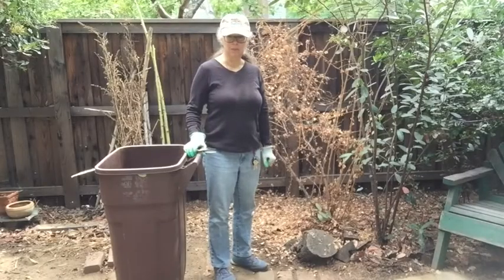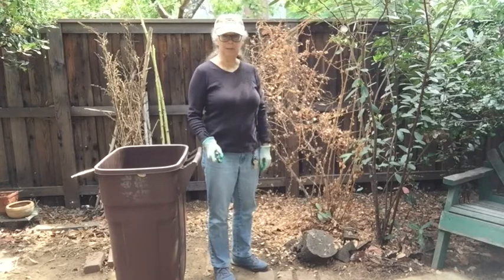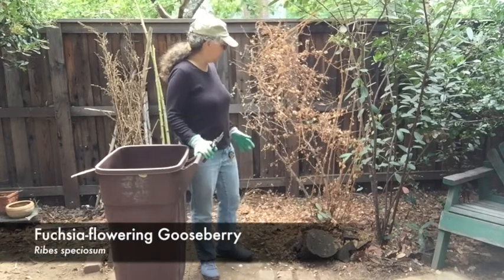Hi, I'm Barbara from Reading Wild Suburbia. Today I'd like to show you how I'm going to prune a very prickly plant. This is Fuchsia Flowering Gooseberry, Ribes Speciosum.